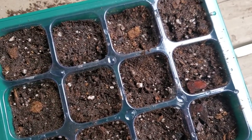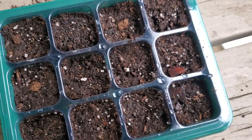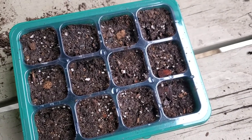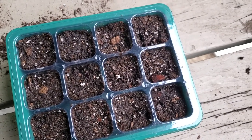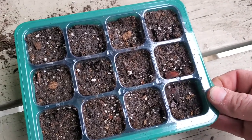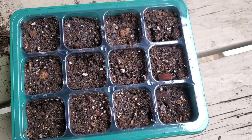I'll probably be using a little spray bottle once a day until I start to see them grow. Then once they start getting bigger, I'll be potting them up.